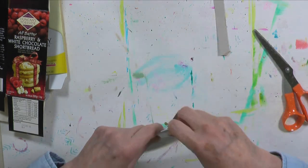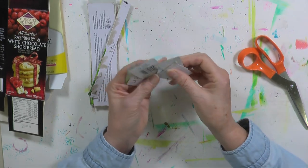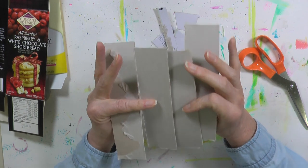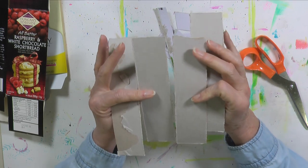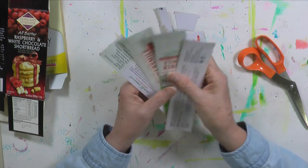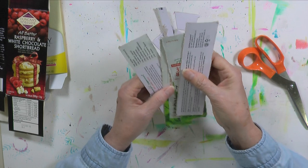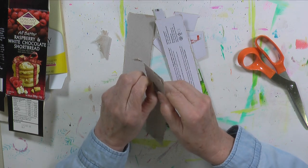My box is taken apart. Someone might say: why would you take the box apart completely — why not just leave it like this and work with the box all in one piece, so you'd have enough room to make whatever size skirt, bodice, arms, or whatever you wanted? Well, I could, but what is the fun in that? Where is the challenge? The challenge is to take this apart. Now I have these little pieces to work with and I've got to come up with a skirt, a bodice, arms, legs, and a head.